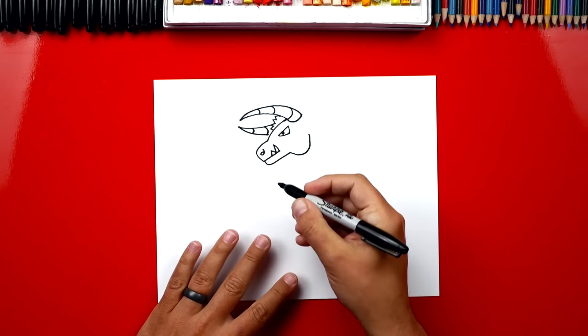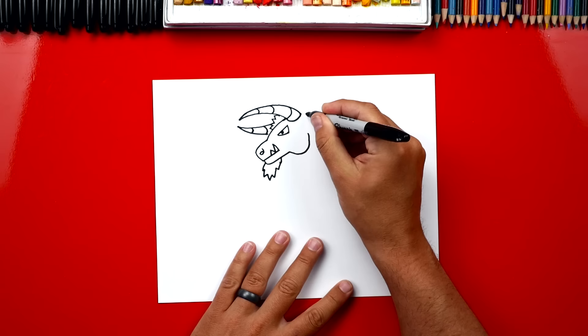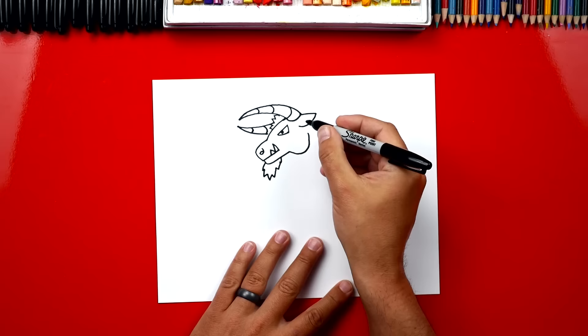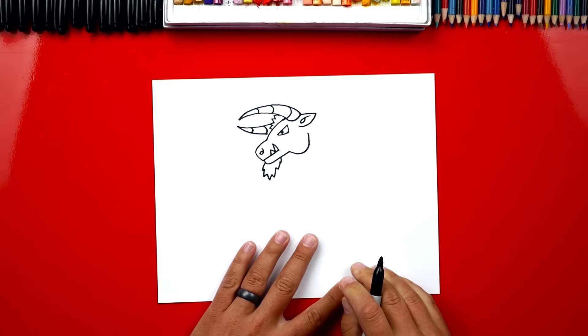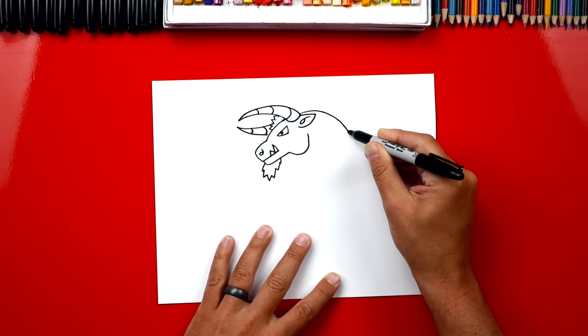Now let's also give him a beard. I'm going to draw a zigzag line that comes down off his chin. Next we could draw his ear, let's draw a diagonal line back, and then let's draw a curved line coming into his head. Then we could draw the inside of his ear, and I'm going to draw a sideways 6. Now let's draw his neck, and I'm going to draw curving behind the horn and above his ear, and we're going to draw it curving down.